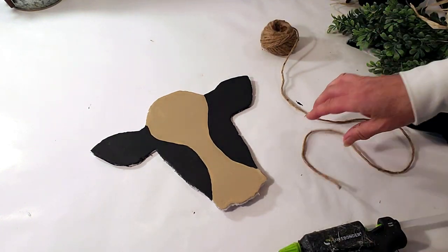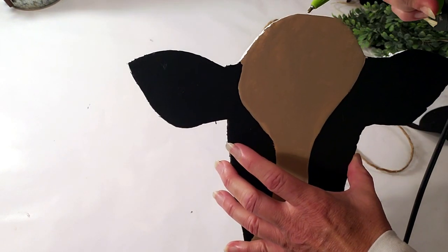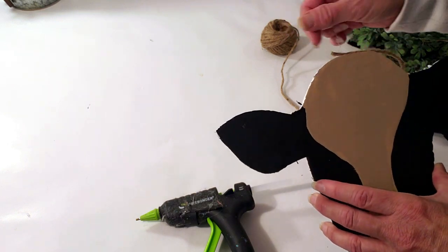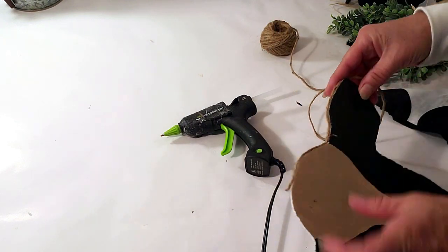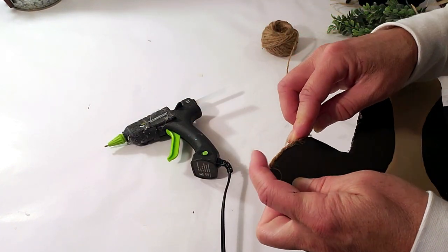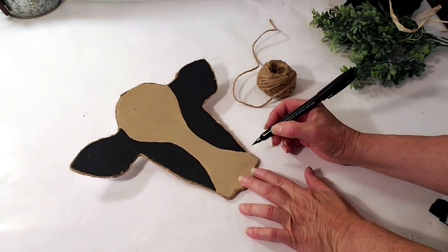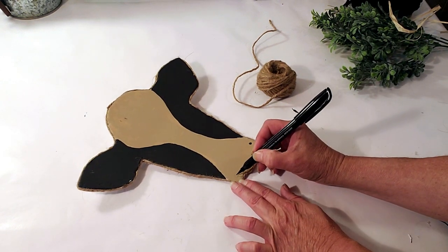Because you can see the edges of the foam board, I'm going to take some jute twine and hot glue it around the edges of the cow to hide the foam board. It looks really good with the jute twine. Now I'm going to take my marker and make his little nostrils.